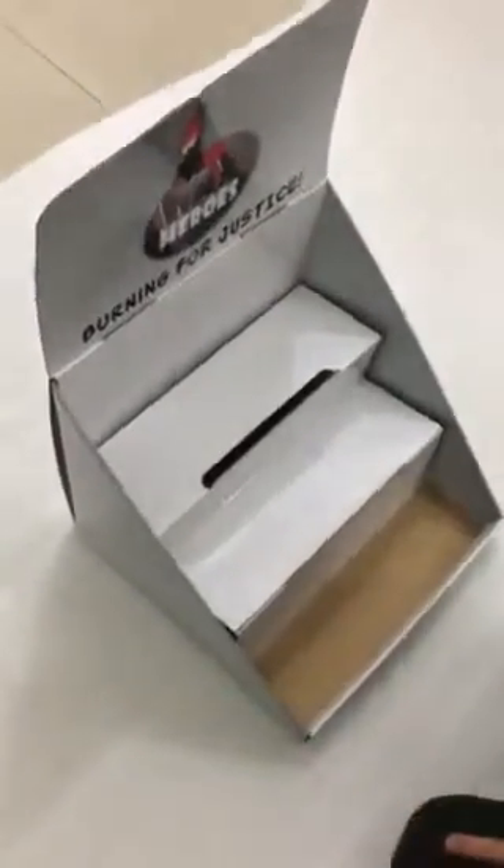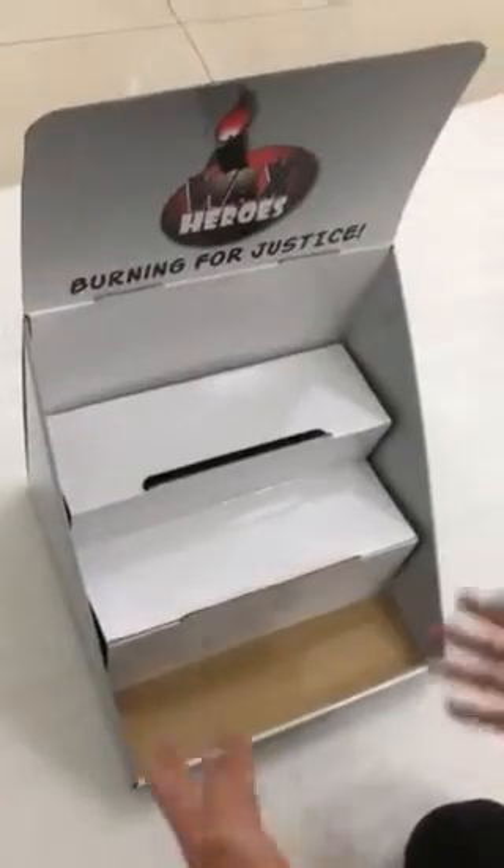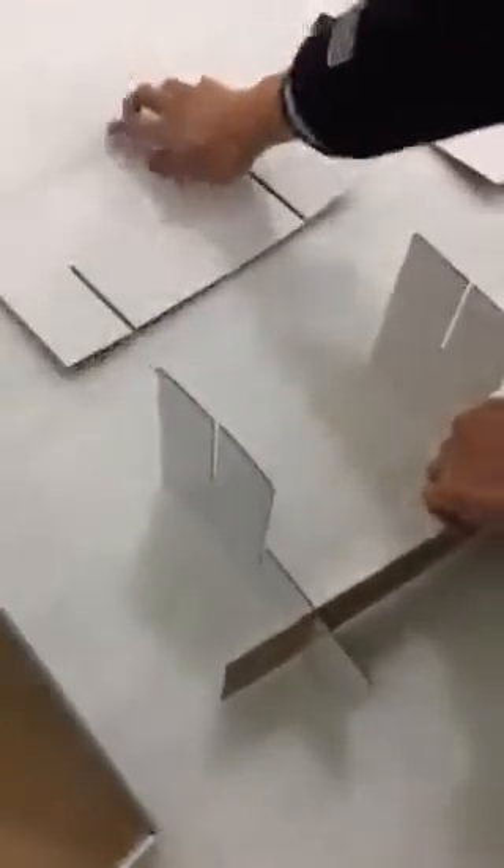Hello everybody. I will tell you how to set up the box. Let's make this box in parts — this is for one piece, this is for one piece, and this is the insert: big one, small one, and two parts. This is the head.